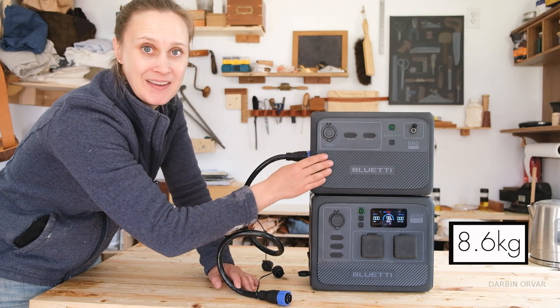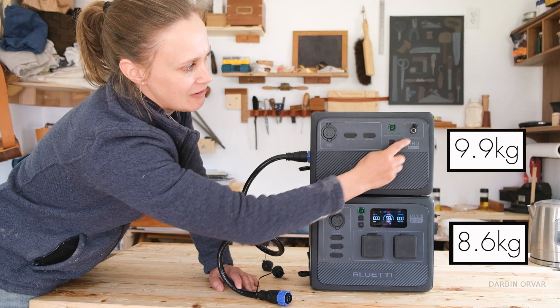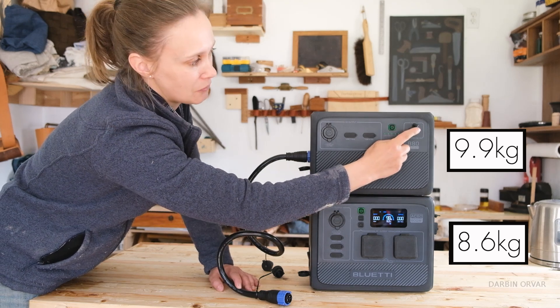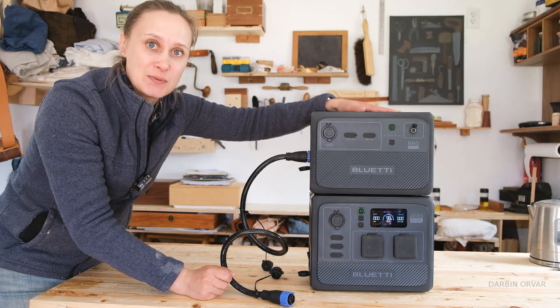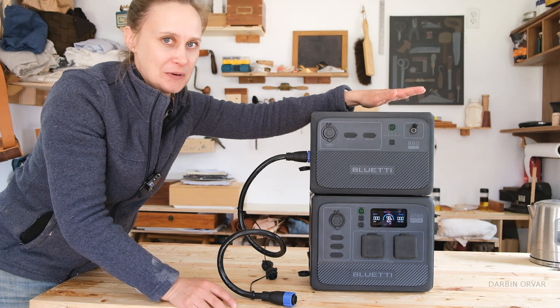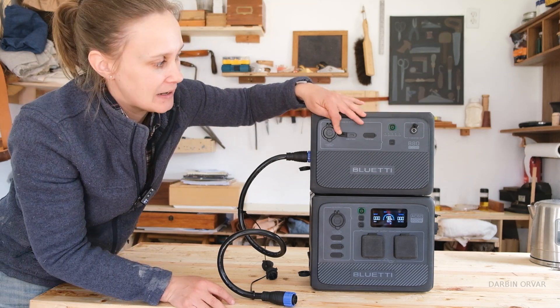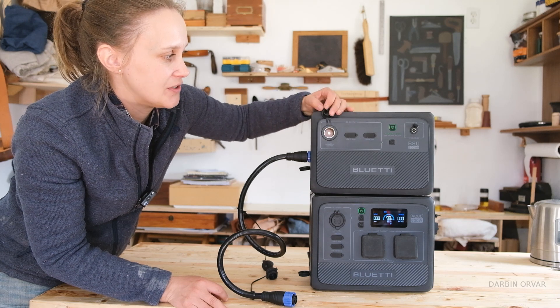The top unit has more battery power and also a solar charge controller, because you can charge solar directly through it. You can use this battery to charge things, however only through DC because there's no inverter in it. So you can plug in USB-C, USB-A, and there's a 12 volt cigarette lighter here.